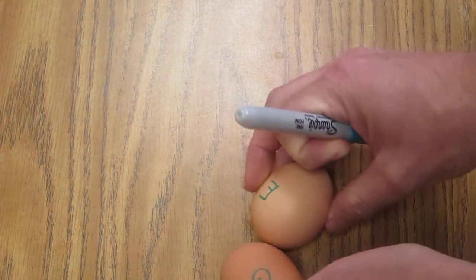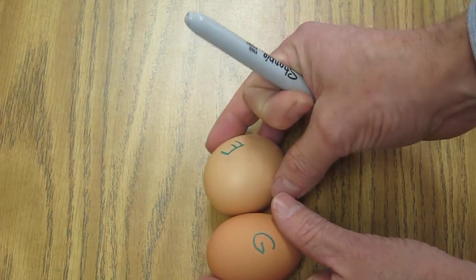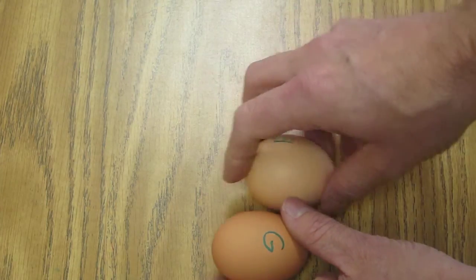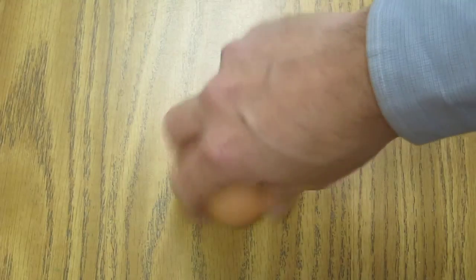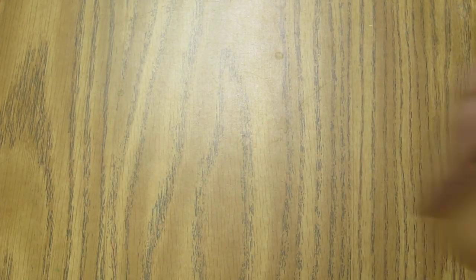Now I've got two eggs here, labeled E and G — which spells part of 'egg.' How can we tell which one is hard boiled? You're going to spin the eggs, stop the egg for a second, and then lift your finger. I'm on a hill here so it rolled down, but I'll do the same thing with egg E.